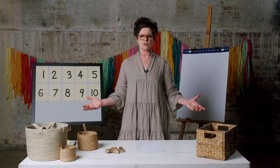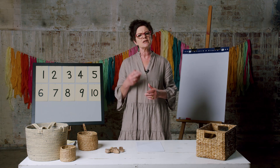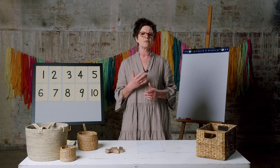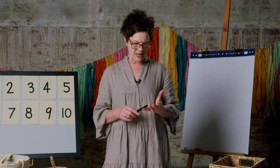Today's lesson we're going to have a look at number lines. You might have used them before. To help us make a number line — which will tell us if numbers are bigger or smaller than each other — we're going to need some digits. We're going to have to write some numbers down to make our numbers.